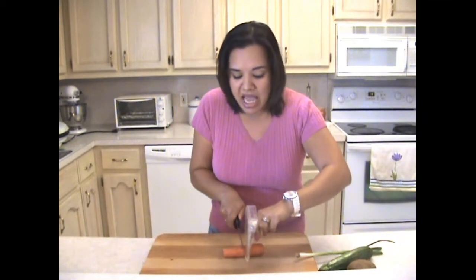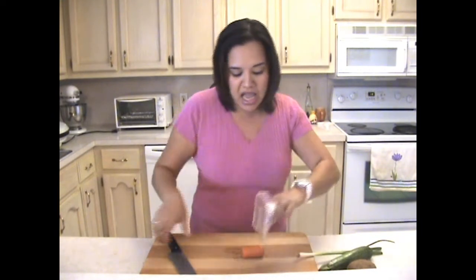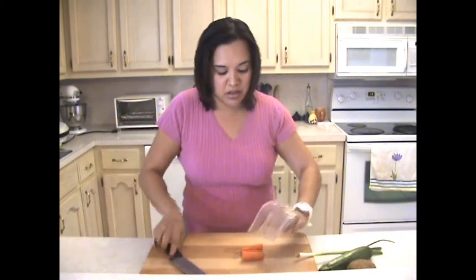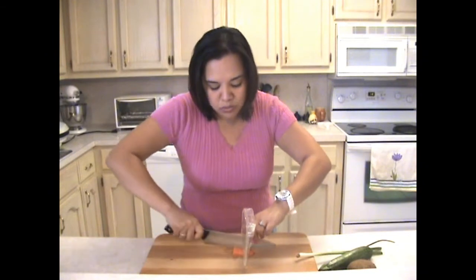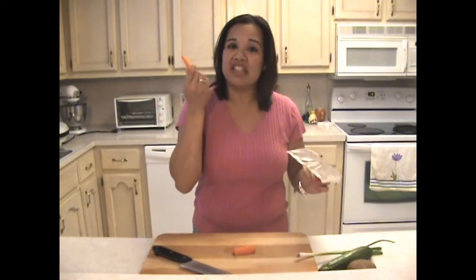I have my carrot, I'm going to hold it in place with the Knife Glider. Then I'm actually going to, through the specialty slit, cut right down the middle. I can then run my knife through the middle again and I have a perfect slice, just like that.